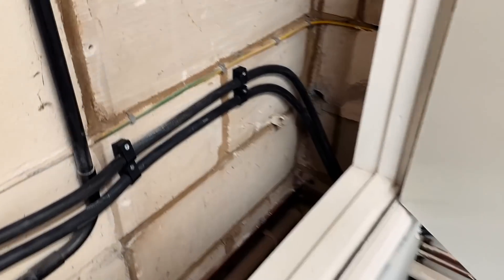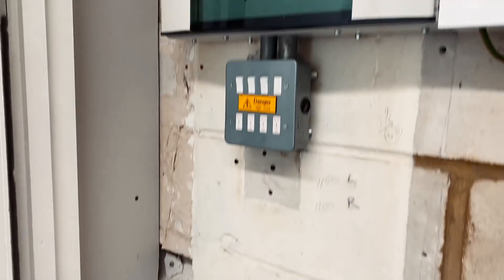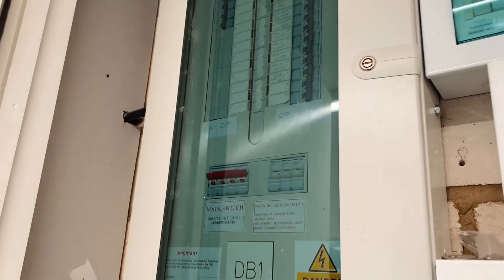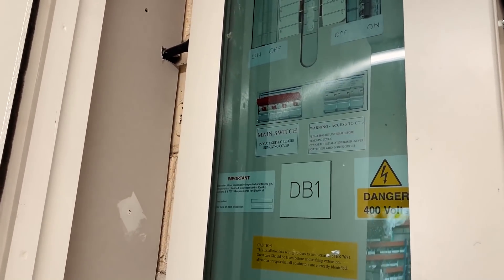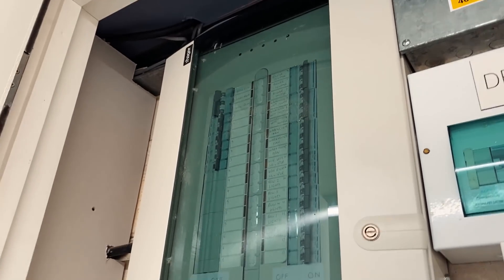I've got the cables clipped now along through the cupboard and ready. All I've got to do is run up into the DB. I'm going to give the client a heads up with 15–20 minutes notice, have my lunch while I'm waiting, and then terminate those into the board and start livening things up.